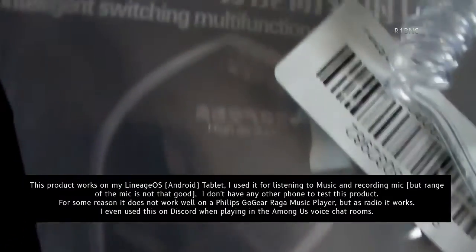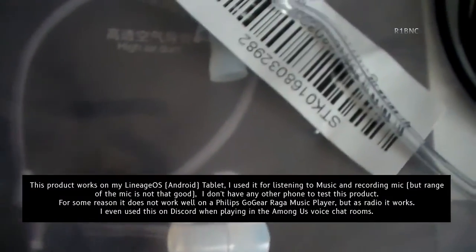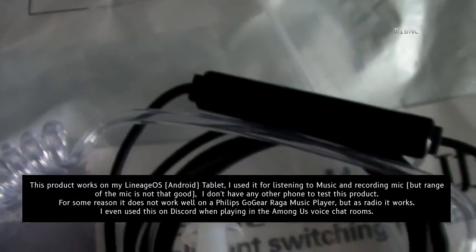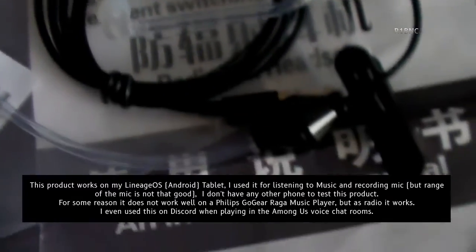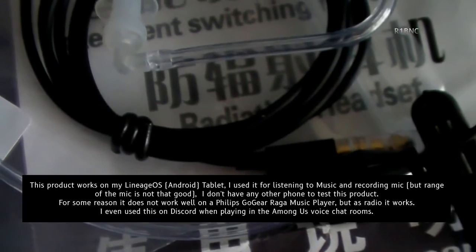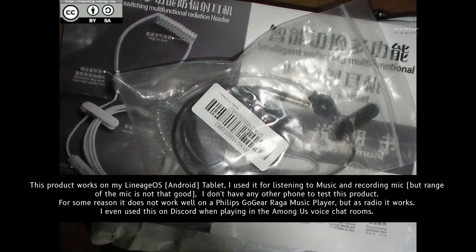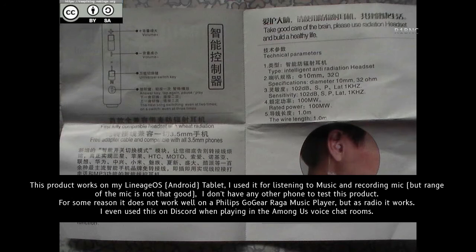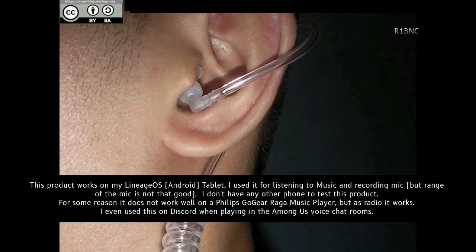This product works on my Lineage OS Android tablet. I used it for listening to music and recording with the mic, but the range of the mic is not that good. I don't have any other phone to test this product. For some reason, it does not work well on a Philips Go Gear Raga music player, but as a radio it works. I even used this on Discord when playing in the Among Us boys chat rooms.